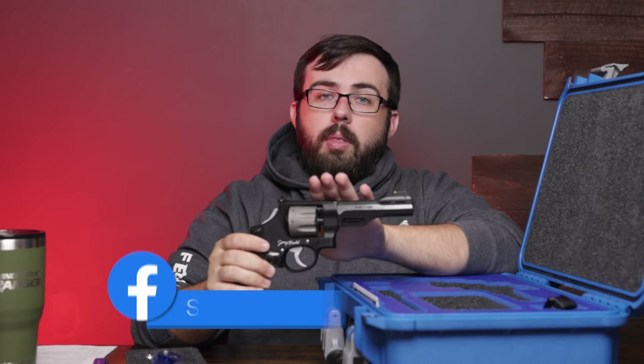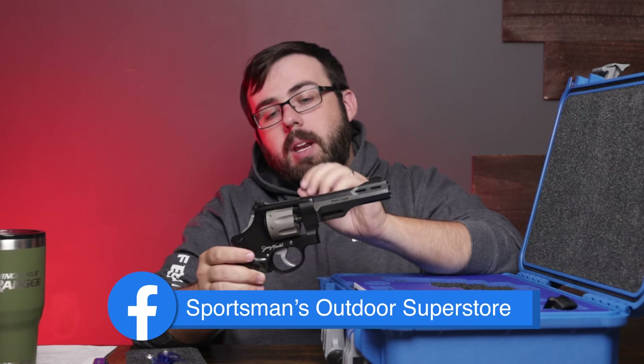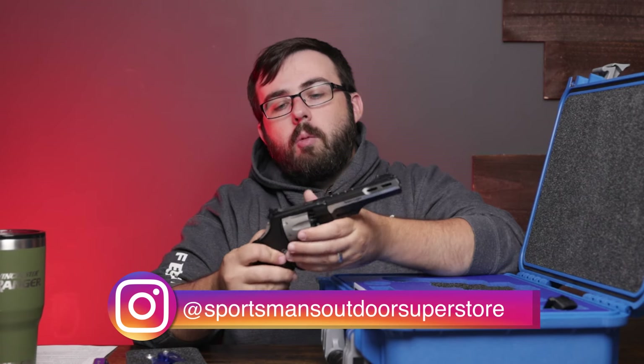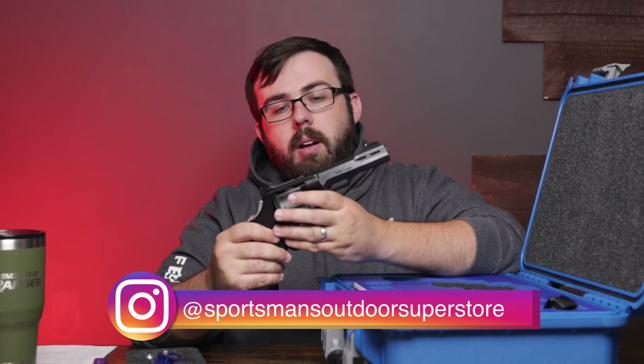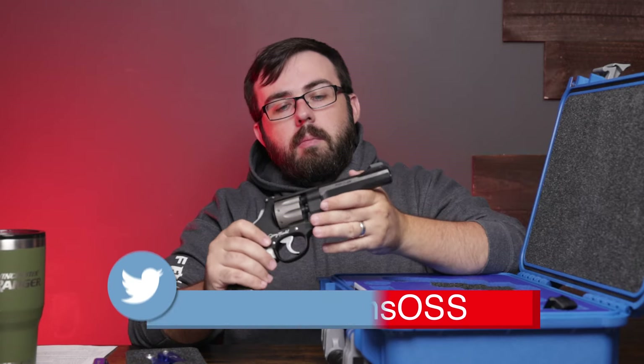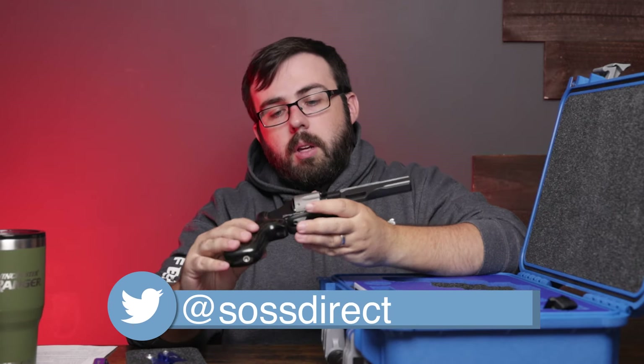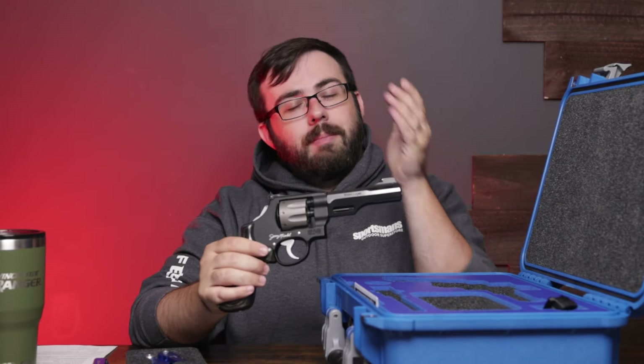That about wraps it up guys — this has been a fantastic revolver, I'm super excited. Again, this is a limited release; 1,880 of these have been released. I have not been able to find anywhere on the firearm itself that they are individually labeled as one of 1,880, which is a little sad, but hey — you're still getting a great revolver from Smith & Wesson and from the mind of Jerry Miculek. Thanks everyone for watching and we'll see you in the next one.